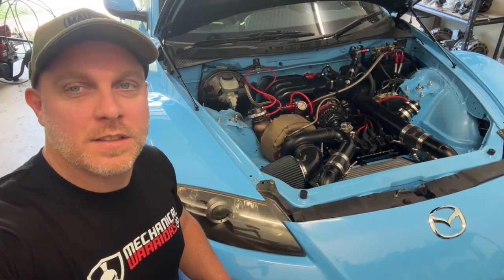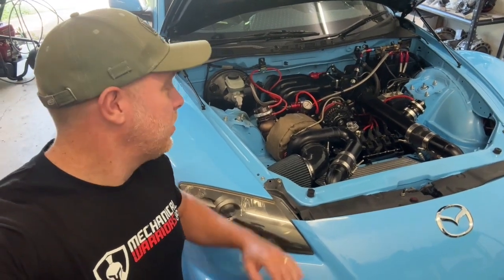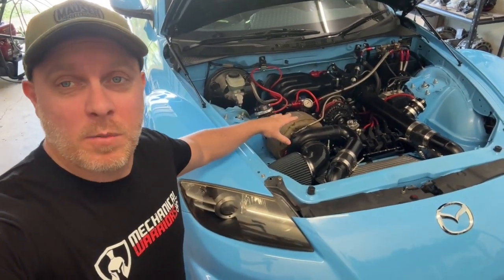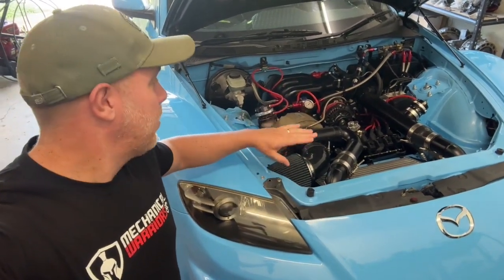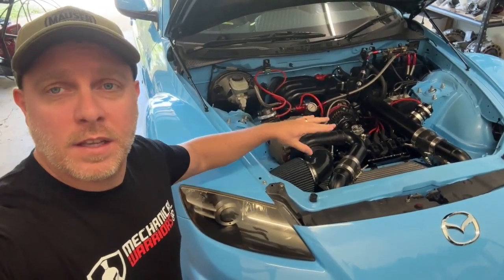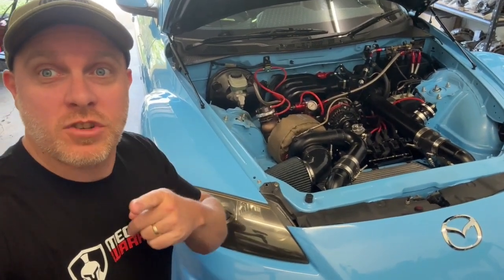Welcome back to the channel everyone. This is our second episode and in this episode we're going to be running through the engine — everything that I did to it, all the modifications, all the custom work, all the tanks, all the different lines, everything that I've done to make this what you see here. We're going to go through it step by step, stay tuned.